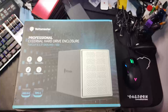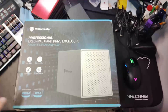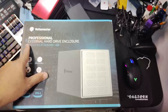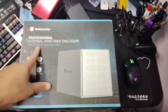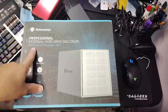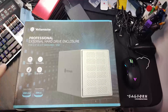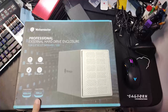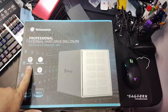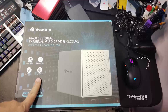So we bought this — it's not a sponsored post, it's something we bought ourselves. It's called the Yoda Master Professional External Serial Hard Drive Enclosure. You can use a 2.5 and 3.5 SATA HDD or SSD. It is USB 3.0 Type-C, has its own power supply, aluminum alloy construction, and uses the UASP protocol.